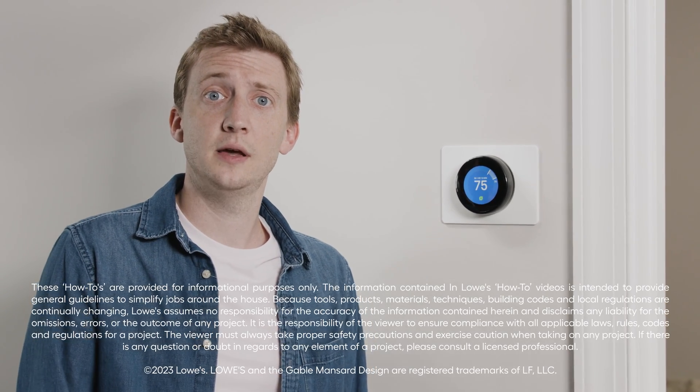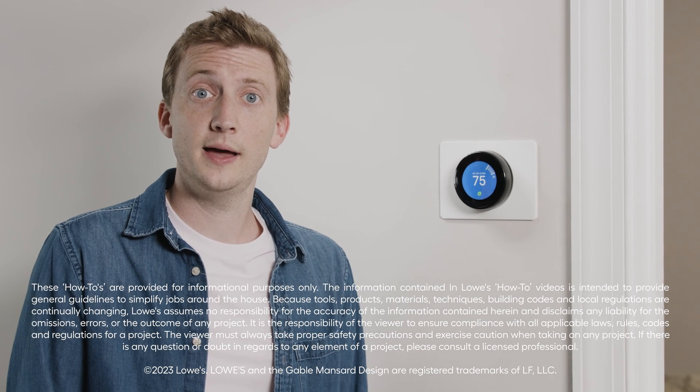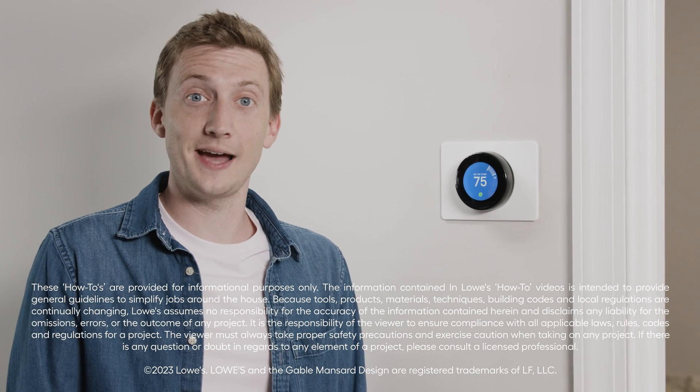With a smart thermostat installed, you can be more efficient, more comfortable, and start saving money on your heating and cooling bills right away. Leave a comment below on any topics you'd like us to cover next. Then head to Lowes.com to learn more, and like and subscribe for more great DIY information.